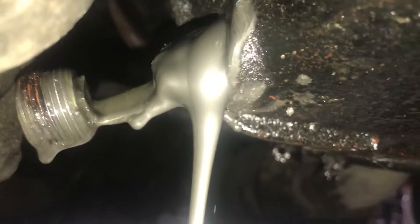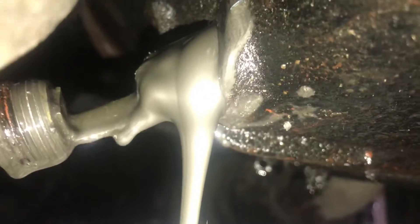Got some horrible looking fluid, y'all. It is literally silver. Wow. It's amazing that this thing was even running.